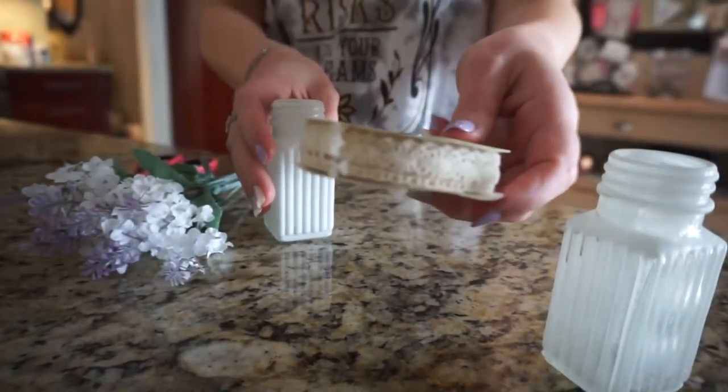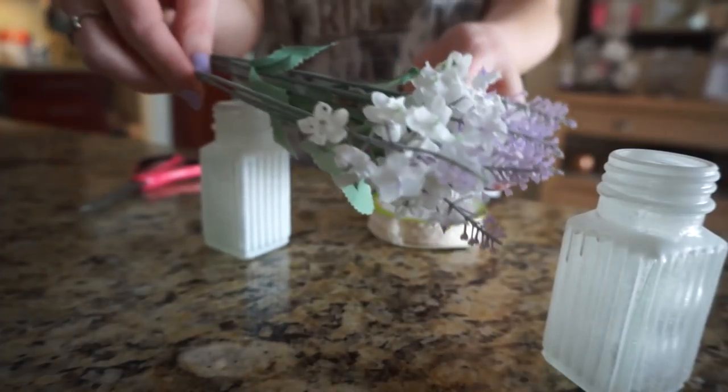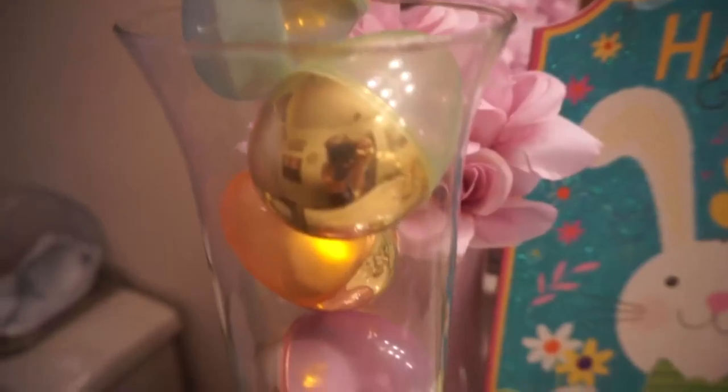Next I took these salt and pepper shakers from Dollar Tree and spray painted them with a white chalk paint — it needs another coat but it'll do for now. I put some ribbon around it and stuck a little lavender flower in there. It's a perfect little size for an area where you just want to add a little bit of floral.